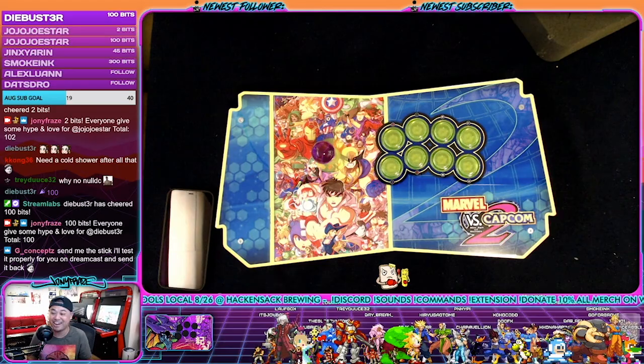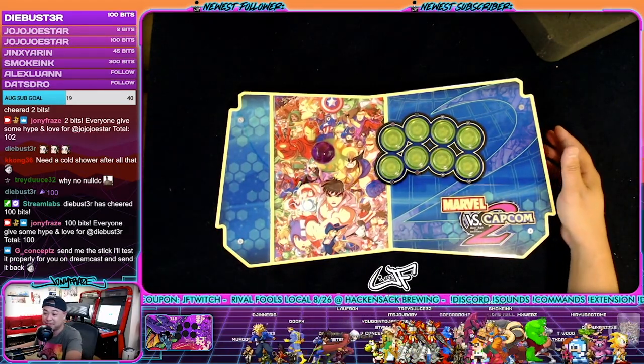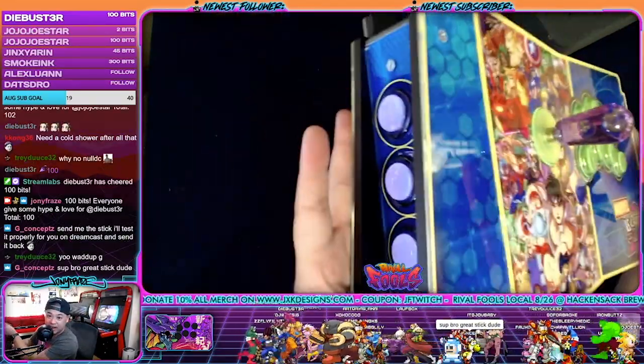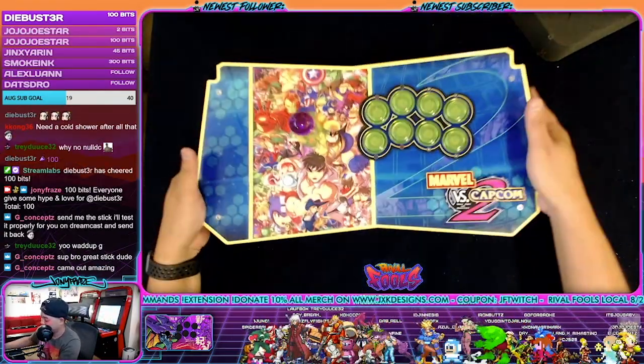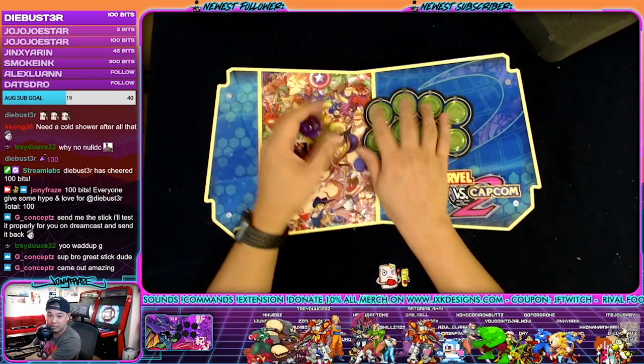What's up, G Concepts! We got legends in here, let's go. Thanks for hanging out today, bro. Great looking stick. Yeah, we made it from scratch, man. I know it's a little modern — it's not like a mass stick, but you know. We gotta mix it a little bit. Came out amazing.